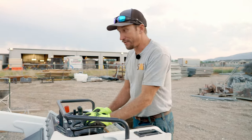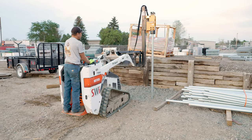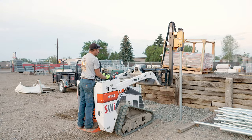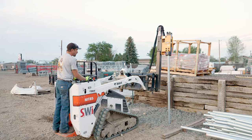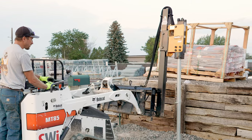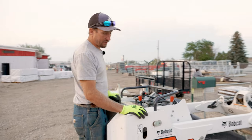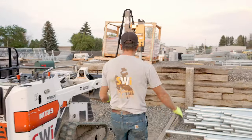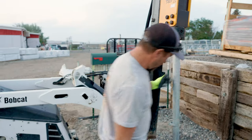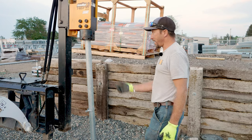Now we're going to drive the post. I'm sitting here and I'm just visually watching this post. Normally I'd have a guy on the ground watching. As an operator I can see this direction and I think I'm doing a pretty good job — I think I'm pretty close. I'm totally guessing on this direction. Ironically, I think I'm really close. I could definitely go that way a little bit.